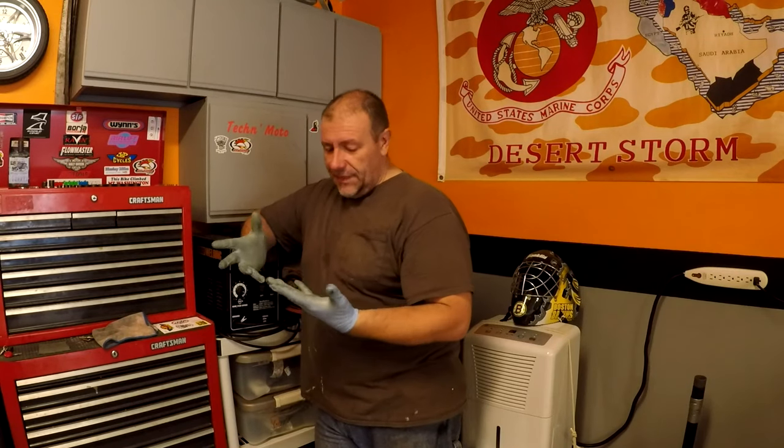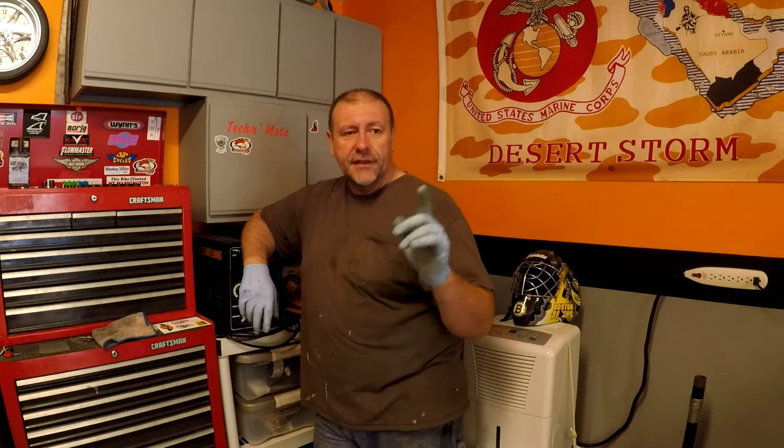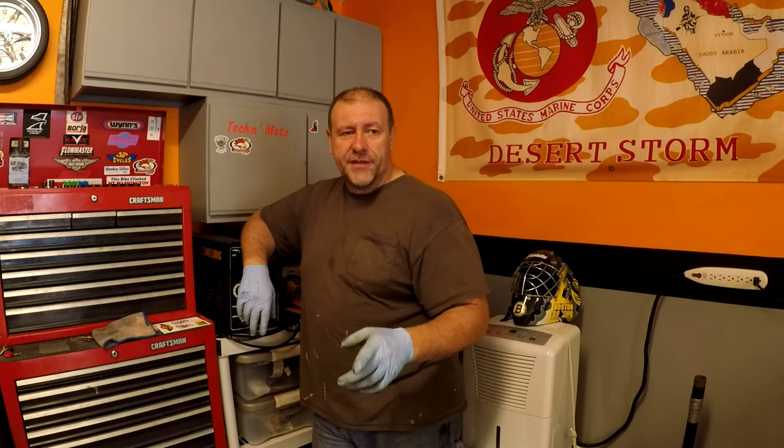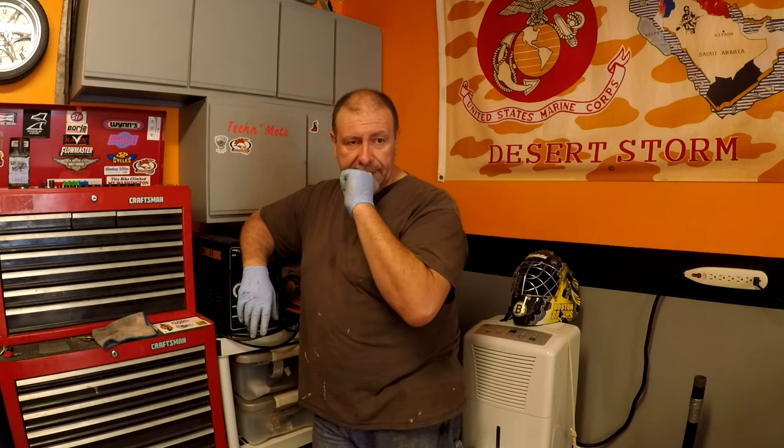Hey everybody, welcome. I started doing some work already today. We're gonna get the very pressed in, get the triple tree back in place, get the steering adjusted, get the forks in. Hopefully we'll have time to get the handlebar and stuff like that in. I don't know yet, so let's get started and see how far we can get.